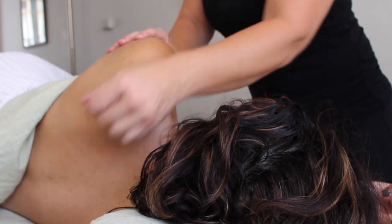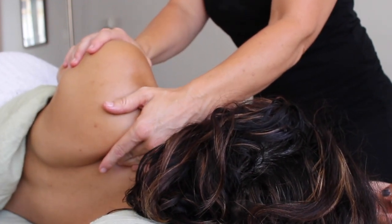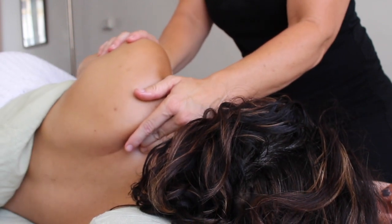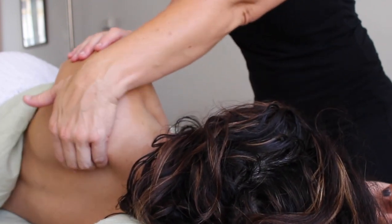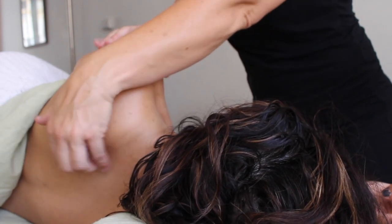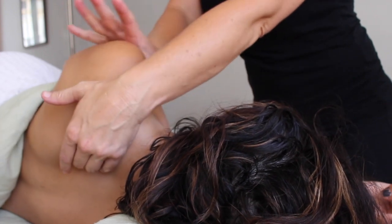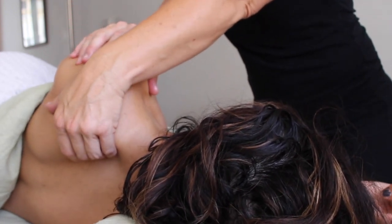Sliding along the superior aspect of the medial border up to the superior angle allows me to really feel where those minute areas of tension are holding. Using gravity to my advantage, pushing the shoulder back and sliding along and underneath that border, very slowly and very gently releasing those deep adhesions and those deep trigger points.